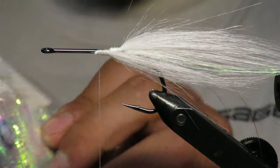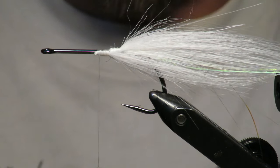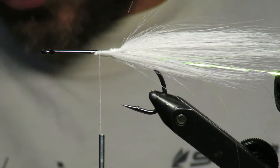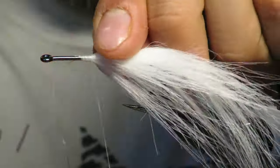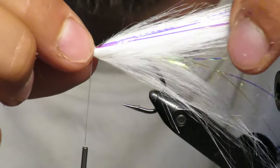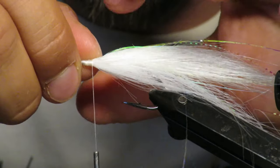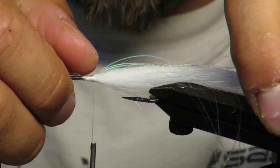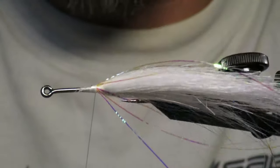Every two segments I put another little bit of the small lateral flash. So I do one more on top, then put lateral flash, two more, put lateral flash, two more, put lateral flash. About this lateral flash: I don't want it right on the side — I want it to wrap up and over, kind of like a veil. Use your thumb to push it down and wiggle the fibers where you want them, then lock them in by moving backwards. It's more of a veil now rather than just sitting on the side.